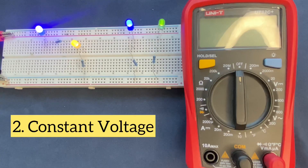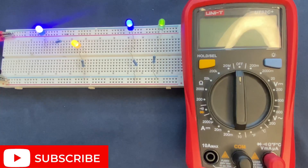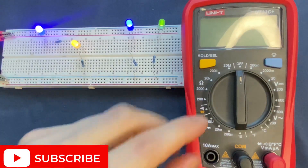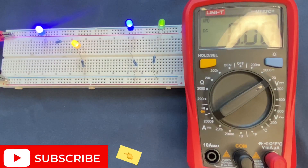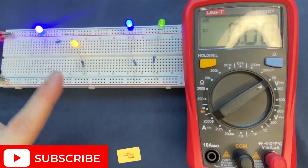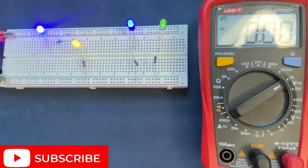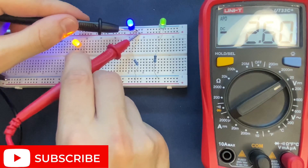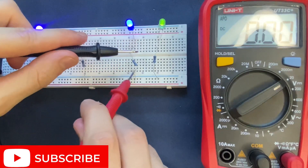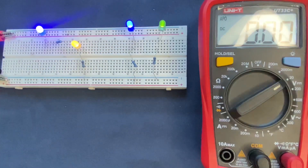The second advantage is that in a parallel circuit voltage remains constant. I have my multimeter here and I'm going to adjust it to DC voltage to measure the voltage drop across the components in the parallel circuit and in the series circuit. Let's start by measuring the voltage across the blue LED — it's 2.6 volts — and across the resistor it's 6.4 volts. If we add them up we get a 9-volt voltage drop.